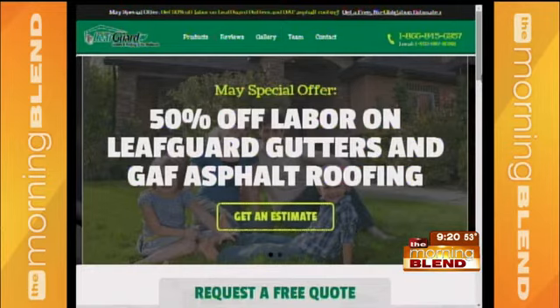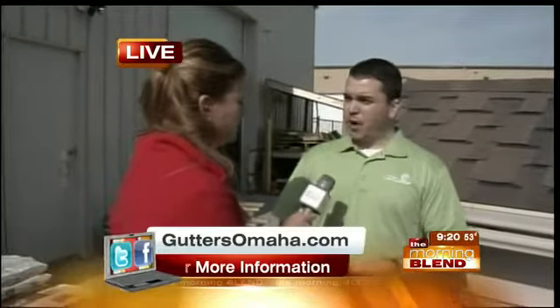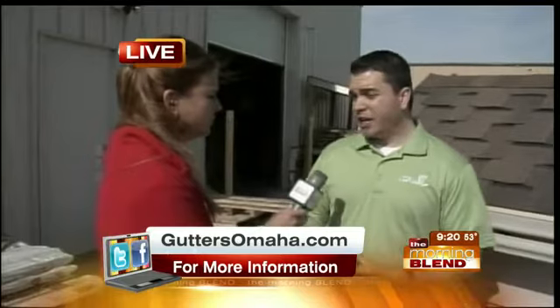You guys don't just do the gutter system — you also do roofing. Tell me about your roofing products. We are a Master Elite certified installer for GAF, which is America's largest shingle manufacturer. Through years of performing jobs the way they're supposed to be installed, having them inspected by GAF, and registering warranties on behalf of GAF, we've earned the Master Elite designation. We're really proud to announce that last year we won the Triple Excellence Award from GAF, which is a prestigious award that only Master Elites can earn based on the quality of material installed.